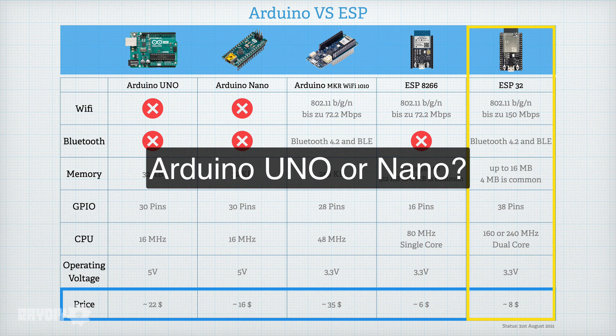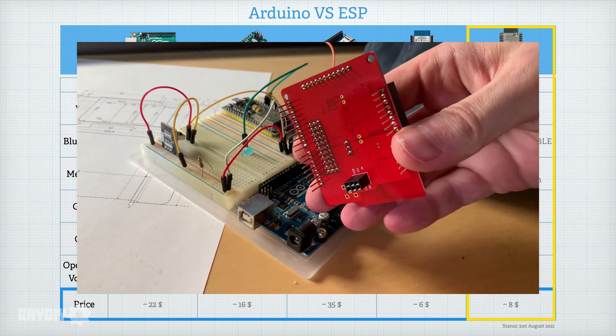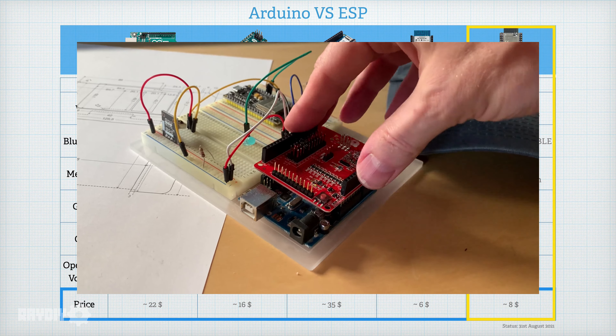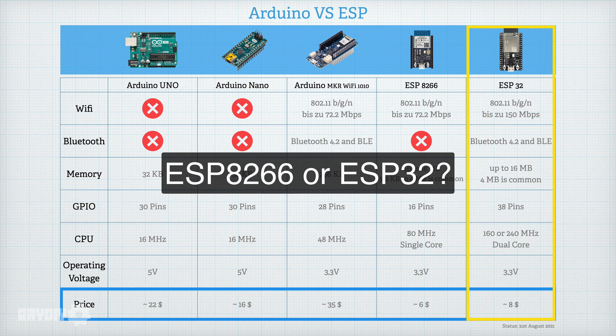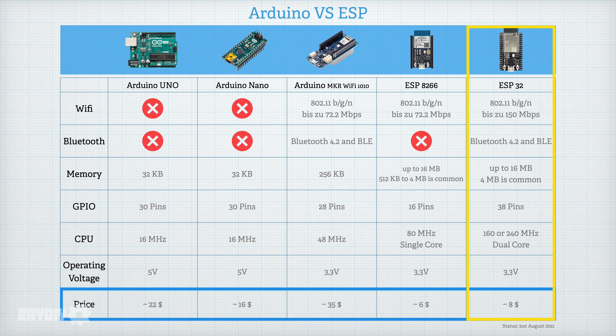Arduino Uno or Arduino Nano? Actually there is no reason to use the Uno. The Uno and Nano are virtually the same hardware and can do the same things, with the Nano being a bit cheaper. The only exception: if you want to use shields built in the Arduino Uno form factor, they only fit on the Arduino Uno. Which ESP should you use? The ESP32 also has Bluetooth, is a bit faster, and has faster WiFi — so if you want to be safe, just take the ESP32. Personally I had bad luck with the ESP8266; I got five of them and none were working for me. Therefore I am heavily committed to the ESP32.